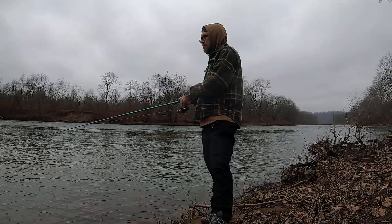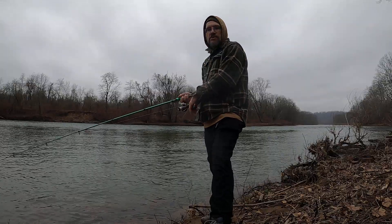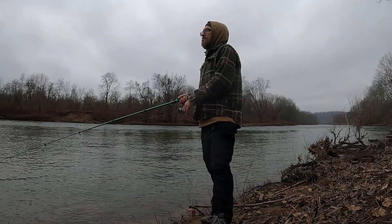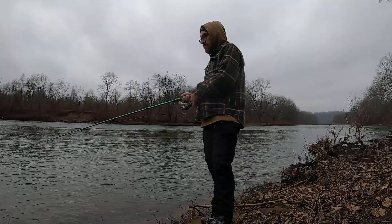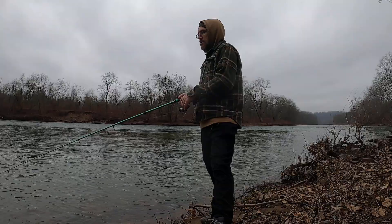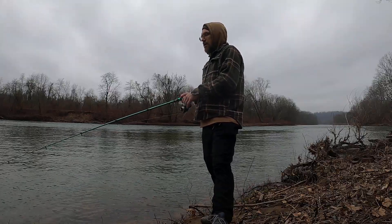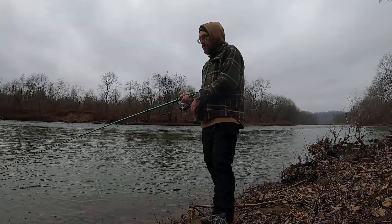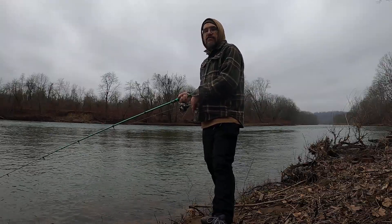I am impressed. For a little rod like this — if it was in your getaway bag, bug-out bag, or survival bag — this would be a great option so far. I don't know how long it's going to last or what's going to happen if I hook a fish. I'm going to do some more testing and have another review after I catch some fish on it.